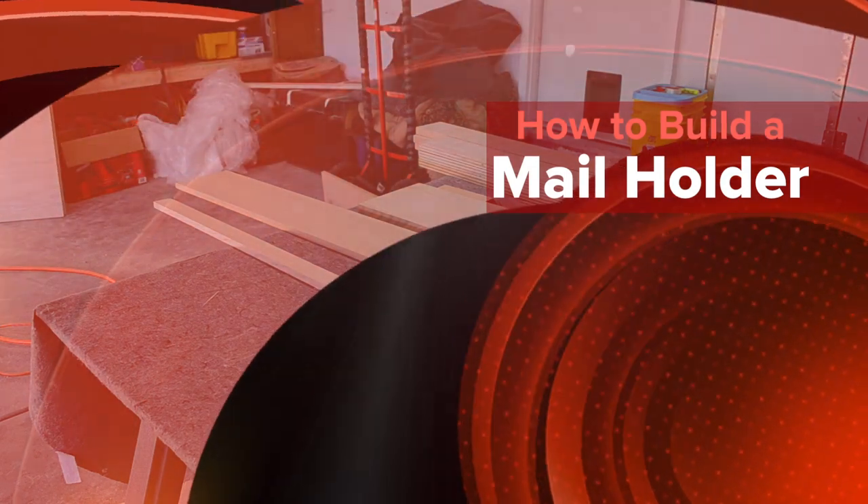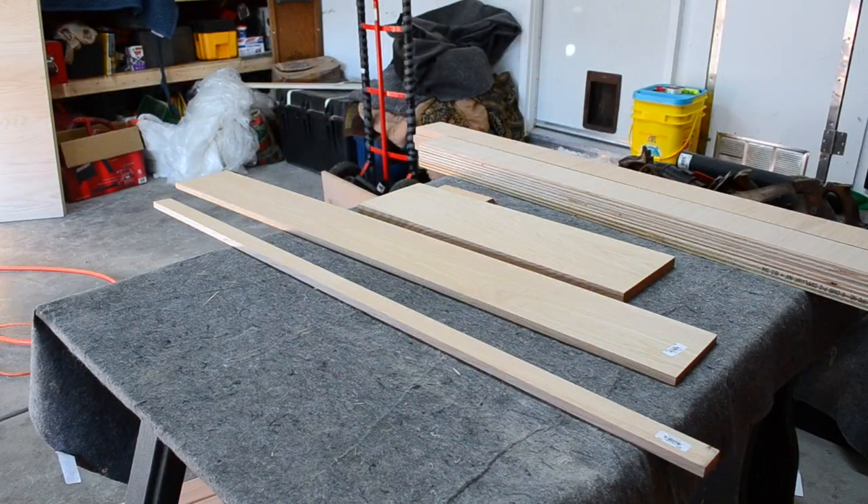In this video I'm going to be building an envelope holder with three separate slots for a buddy of mine. The items I have in front of me: half inch by inch and a half for the side spacing in between each section, four feet of five and a half inches by half inch so I can cut that down and do an inch step down for each section, and a piece of three quarter by eight inches for the base, which I'm going to cut down and router.